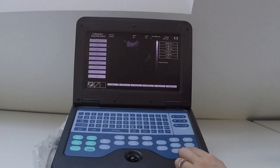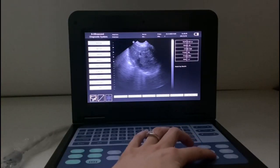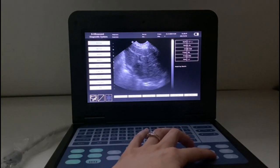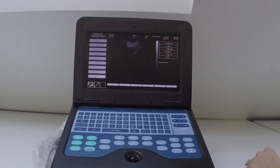Depth is the other important control, located here. In general you want to start with that quite far out, and then when you've located a pregnancy and want to look at it in detail, reduce that depth so it fills up most of your screen.